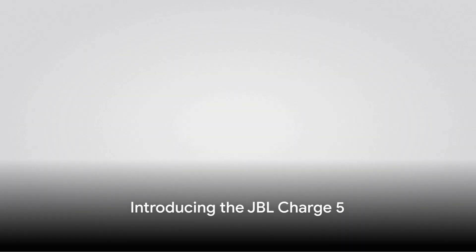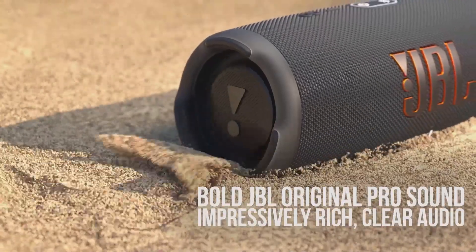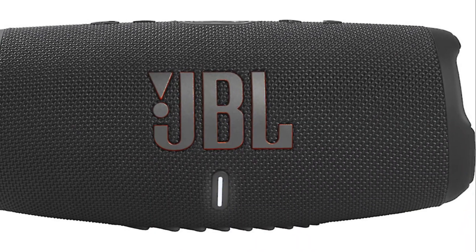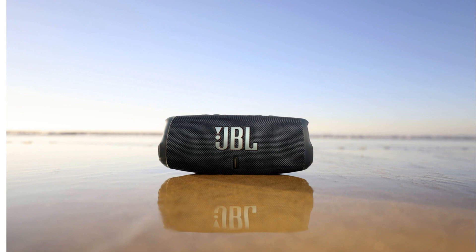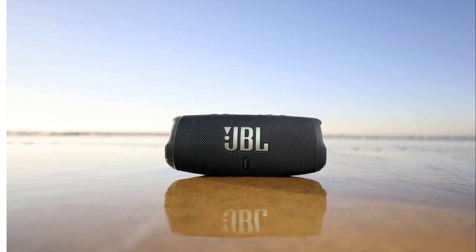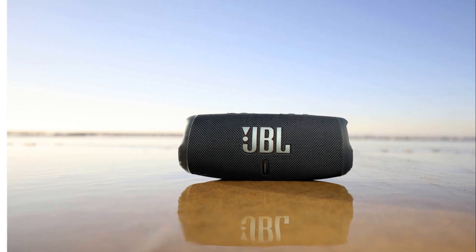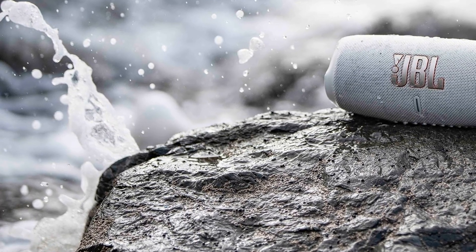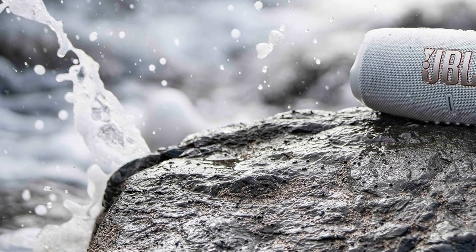Imagine having a portable Bluetooth speaker that not only delivers superior sound quality, but also stands the test of durability. That's exactly what JBL Charge 5 offers. This is no ordinary speaker — it's the fifth generation of the Charge Bluetooth Speaker Series by JBL, a testament to its evolving innovation and commitment to quality, promising a more advanced and improved experience than its predecessors, setting the bar high in the world of portable audio.